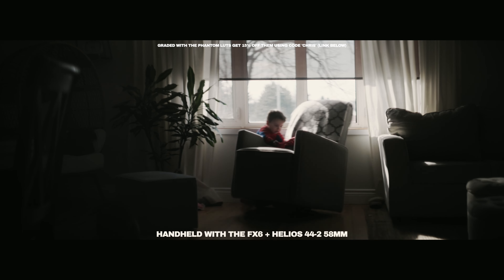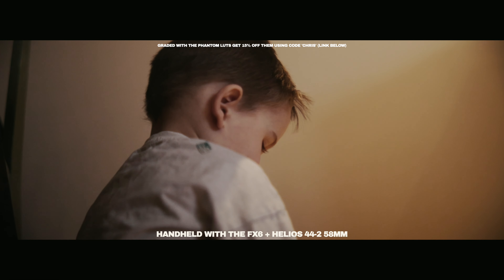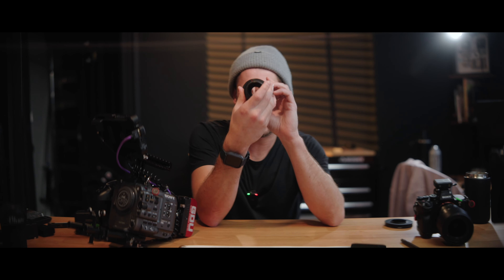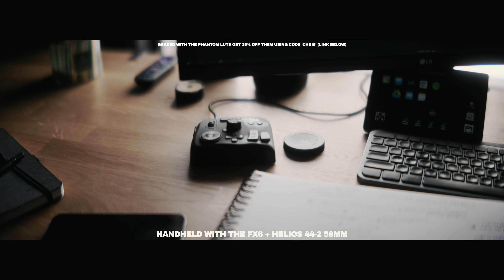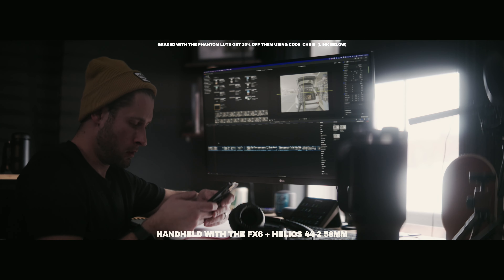I tried it out with my Helios 44-2 and it's very soft — this lens is already super soft and has a ton of imperfections, not a perfect copy. There's probably some fungus growing in there, but it gives a very unique look: even more of a cinematic image out of an already beautiful lens. It was very hard to focus with this combination though.